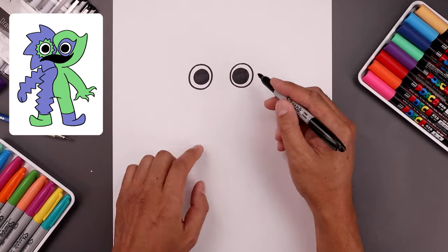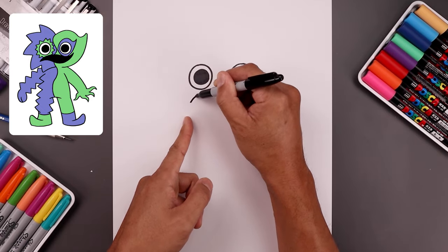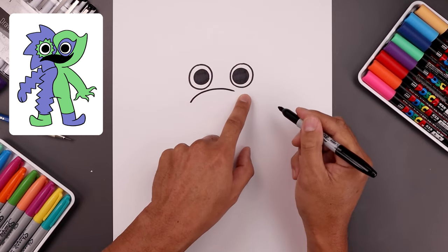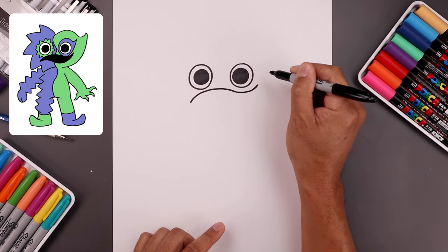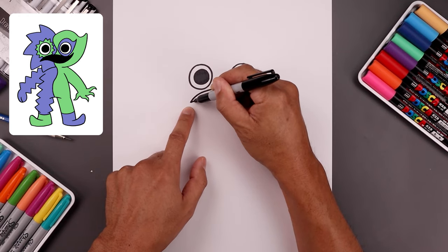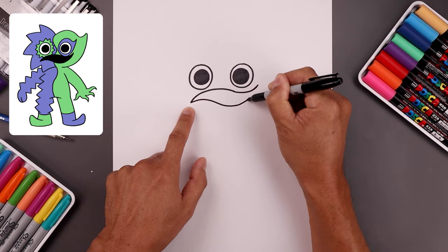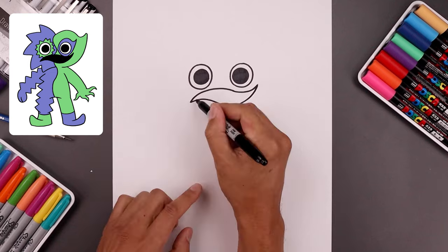Now we're going to move down and draw the top edge of the mouth. Let's line up with the outside of the eye. We're going to come down, start by curving this up and then bring that down towards the right, curling it up around the right eye going up. Let's go back to the left side and draw the bottom of the mouth — draw that similar curve going up, come down and then bend that up towards the right side, and then we want to fill the inside of the mouth in black.